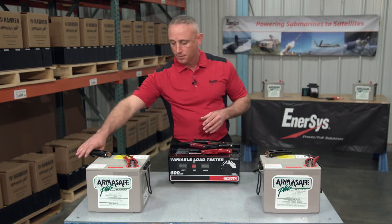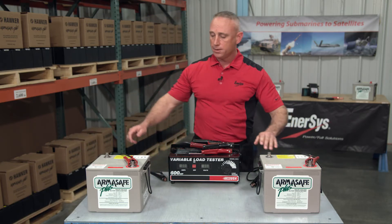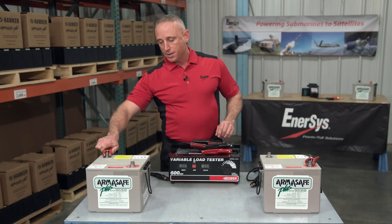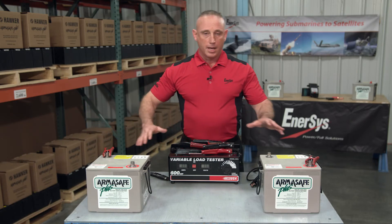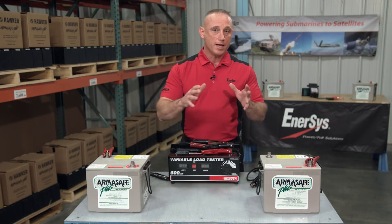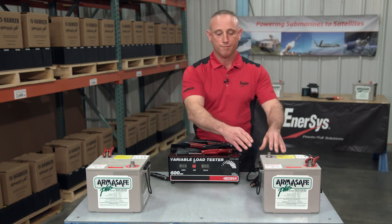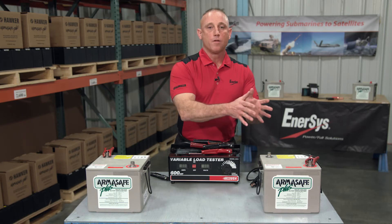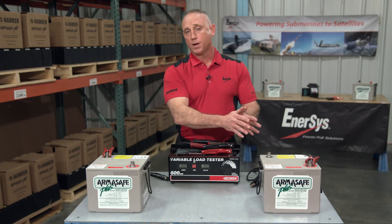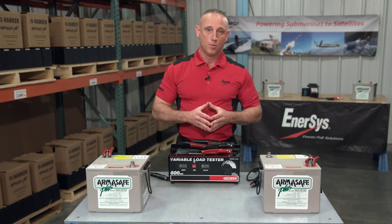Now, for a series connection, all we simply do is connect the positive terminal of one battery to the negative terminal of the other battery, and then the two remaining terminals get connected to our system. In this setup, what we've done is we've kept the cold cranking amps at the individual battery rating, so 1,225. But in terms of voltage, we've doubled that. So while an individual battery provides 12.9 volts when topped off, it will now provide the system with 25.8 volts.